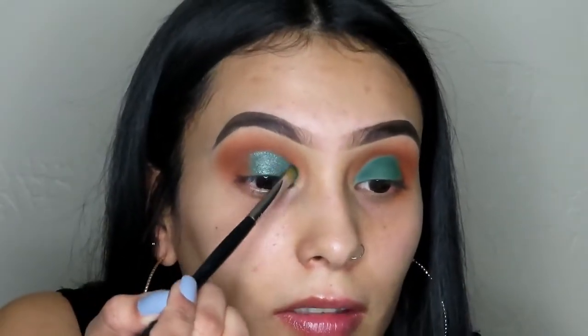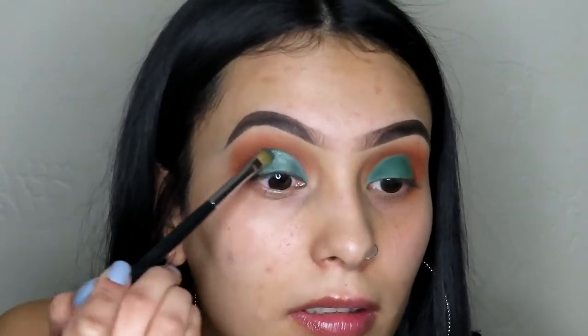We're going to take this really pretty shimmery green from the Jaclyn Hill Morphe palette. We're going to wet the same Morphe brush with some Fix Plus — this stuff is amazing, it makes eyeshadows more vibrant and more pigmented. We'll pick up the green shade, wet it with Fix Plus, and pop that all on top of the green we just put on our eye. See how pretty that is for a night out? Even for St. Patrick's Day coming up, this would be a cute look.